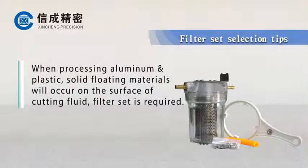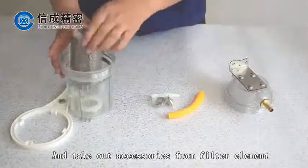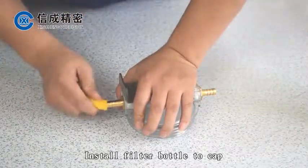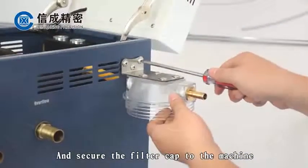When processing aluminum or plastic, solid floating materials will occur on the surface of the cutting fluid, so a filter set is required. Open the filter bottle and take out accessories from the filter element, then install the filter bottle to the cap. Install the screws and secure the filter cap to the machine.